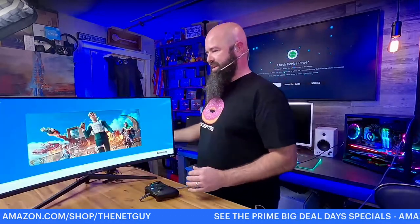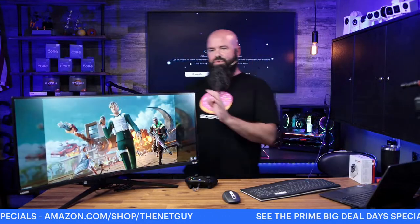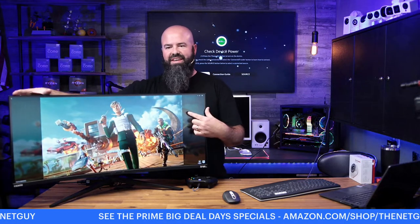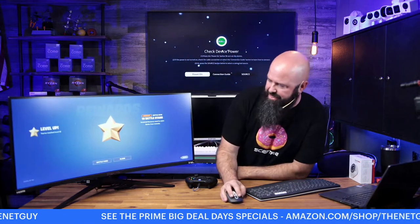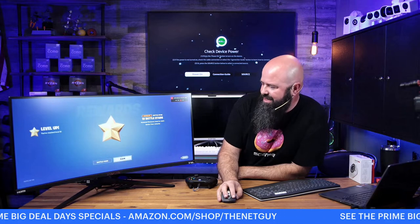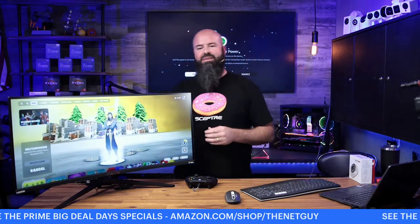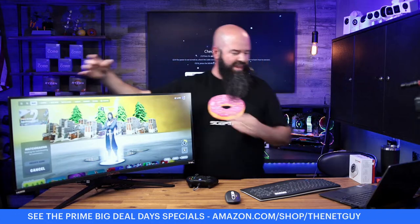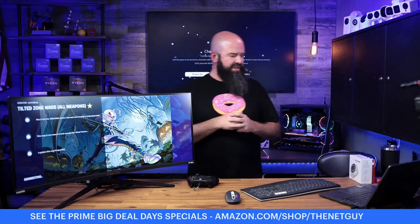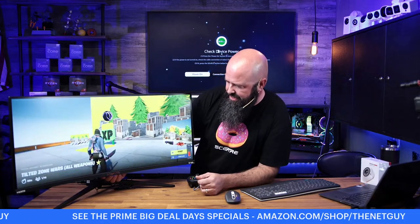I'm going to launch Fortnite — my favorite game to take advantage of this ultra-wide size. My entire Windows 11 taskbar is only that wide — all my buttons right there. The games will automatically adapt to this, so it should not look stretched when the game starts. Sorry about any audio cutting out, Jonathan. As I was playing, I can see around corners more — it's actually going to give you a better view angle.